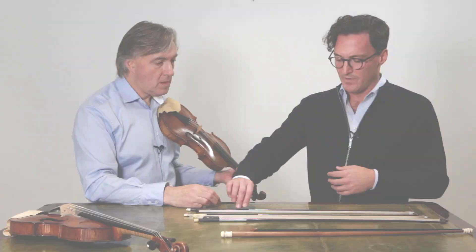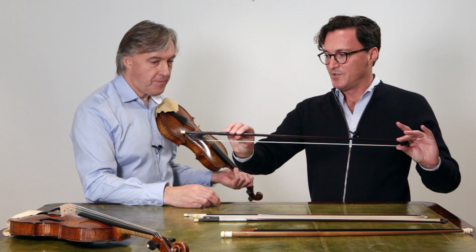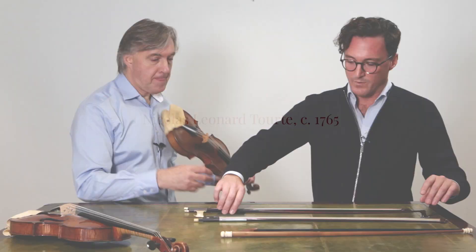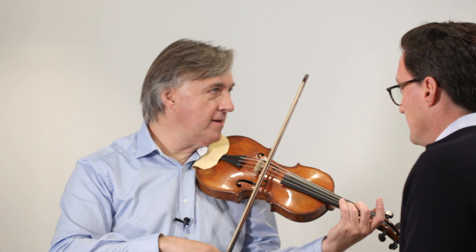I just love the way it hugs the string. This bow has a frog which is substantially higher than the tip, and this creates a certain advantage in the down bow over the up bow — a certain different flavour in each. When you make the transition to some of the later bows of the 18th century, you start to have a head which is of the same height as the frog, and that allows longer, more sustained lines.